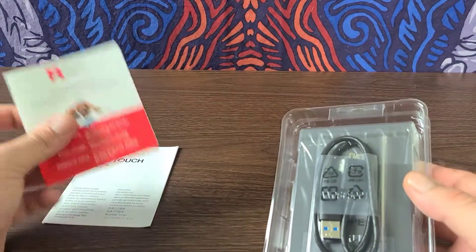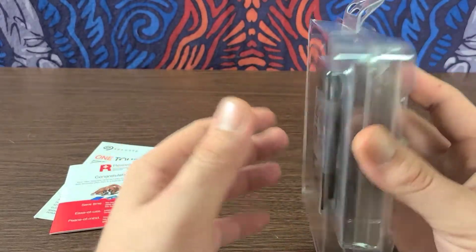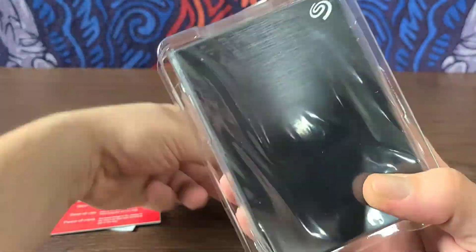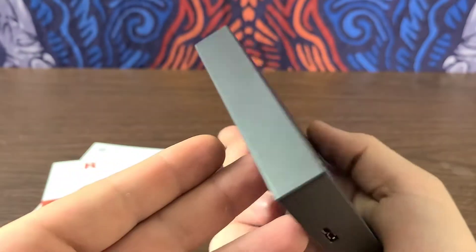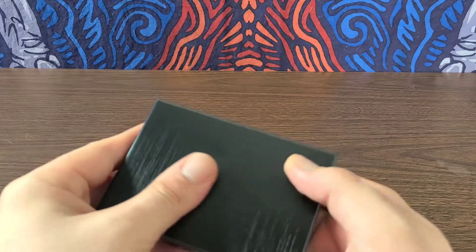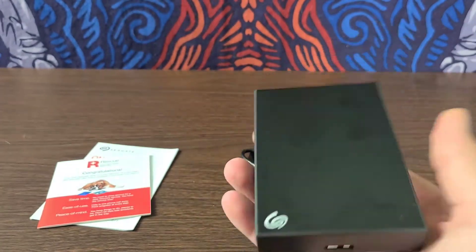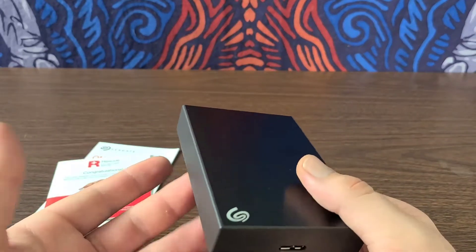We'll put these back into frame, just so your mind stays fresh on those as well. Let's go ahead and take out the actual unit and take a look at it. I love the overall brushed look on it — it has a very sleek design. Unfortunately, the whole thing is not like that, and it's already got all my fingerprints on it. But overall, a fantastic, nice, sleek design, and ultra-portable as well. Very compact.